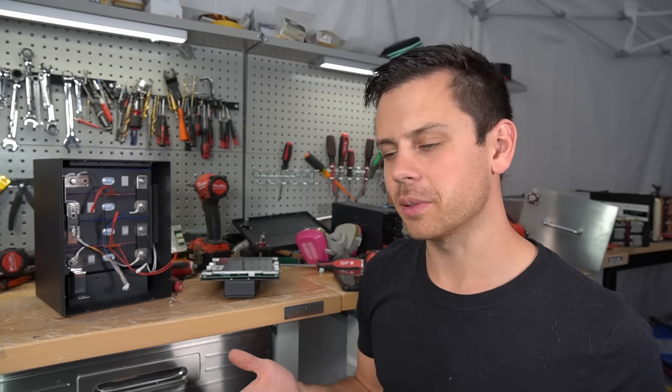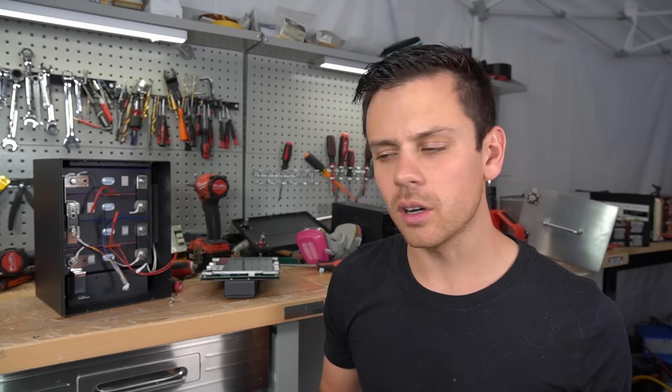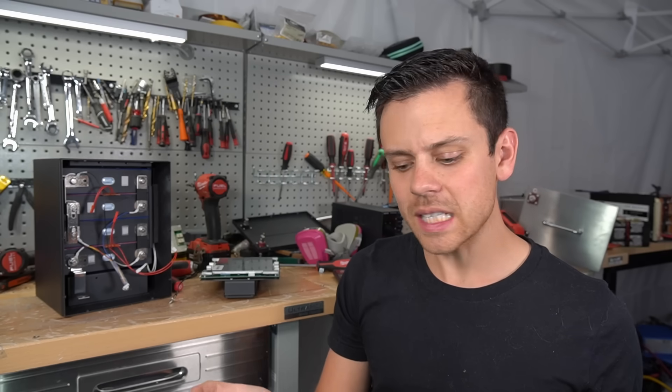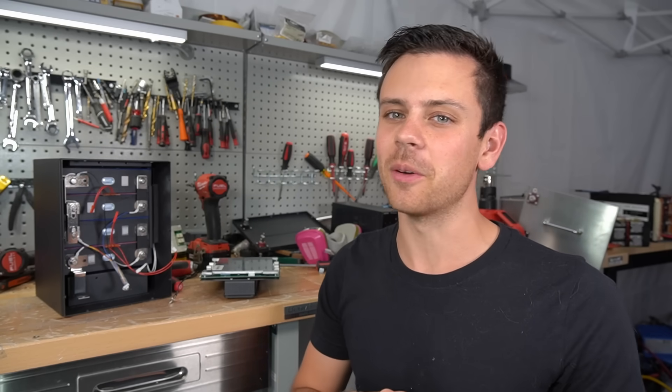I hope you guys liked the video. Let me know what you think about these batteries in the comments. I would avoid the Sokerdi — the rest of the batteries were pretty decent, but that one was pretty bad. Thanks so much for watching, and I'll see you in the next video.